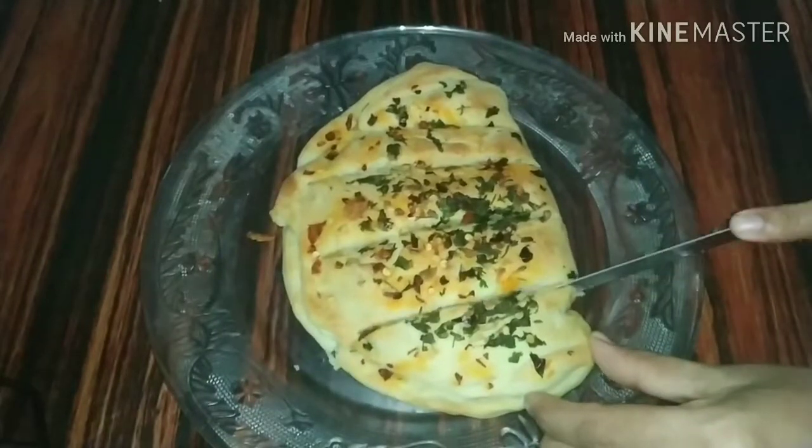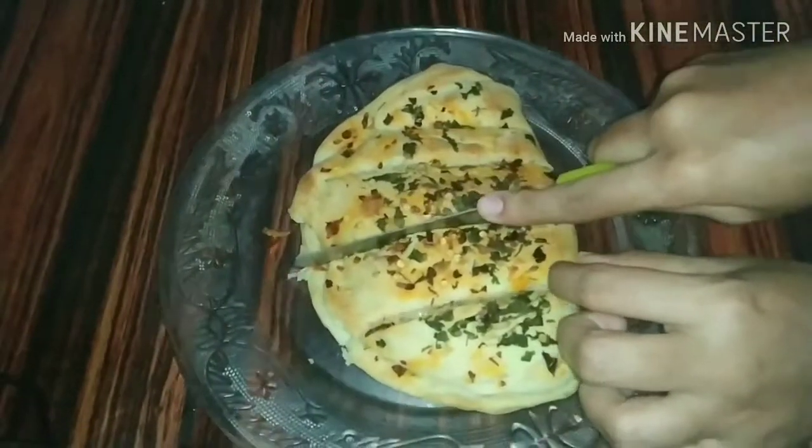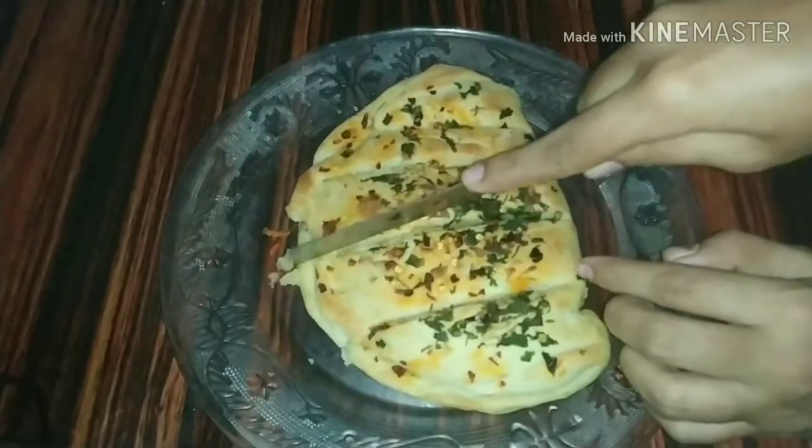Hi friends, welcome back to my channel. I am going to make a cheese and garlic bread.